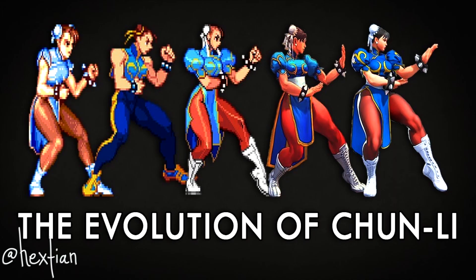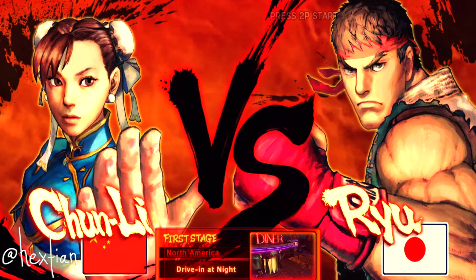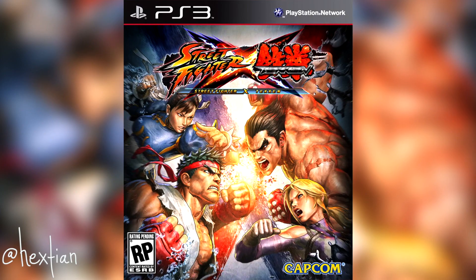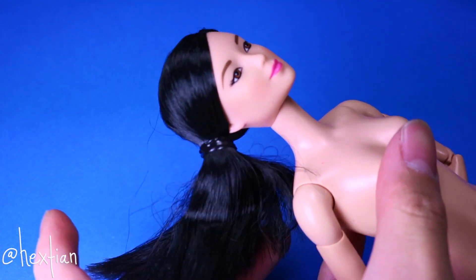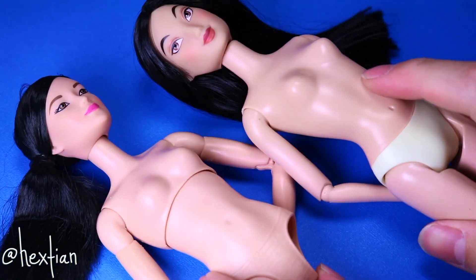All in all, Chun-Li is a formidable character, which led to her mainstay in the Street Fighter series, and also spin-offs and collaborations. With that being said, let's get started. I will be using three dolls to create the perfect Chun-Li hybrid.